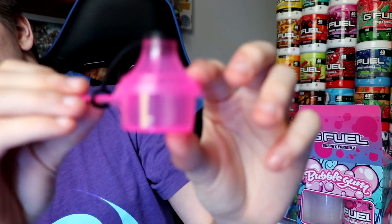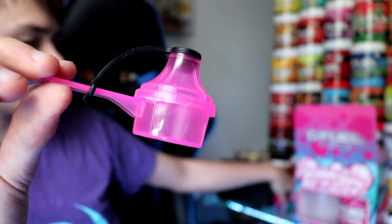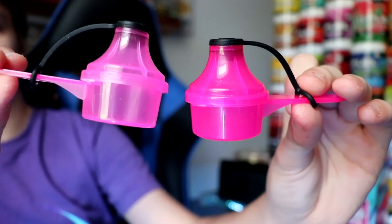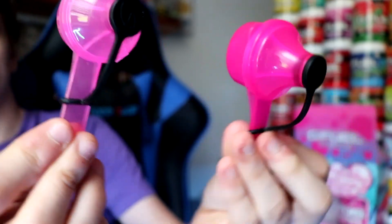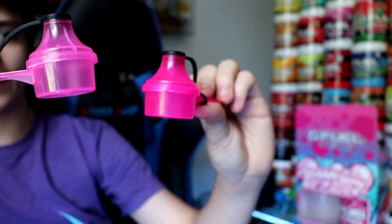The first thing in the box is a new scoop to go. It's a little bit more transparent and a little bit lighter pink than the old scoop. Here's the color difference — one is a little bit lighter and you can see through it better, not as opaque.